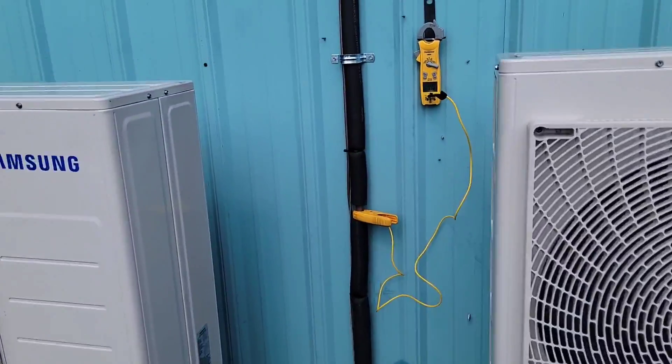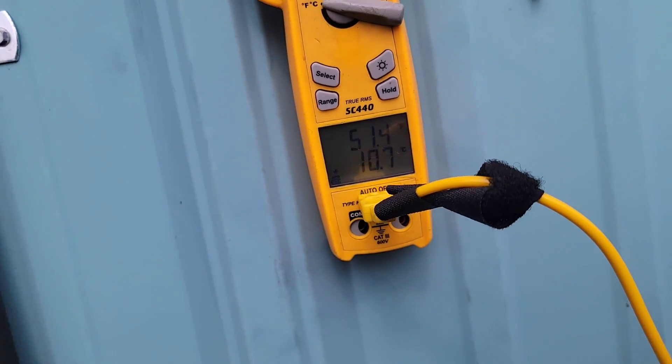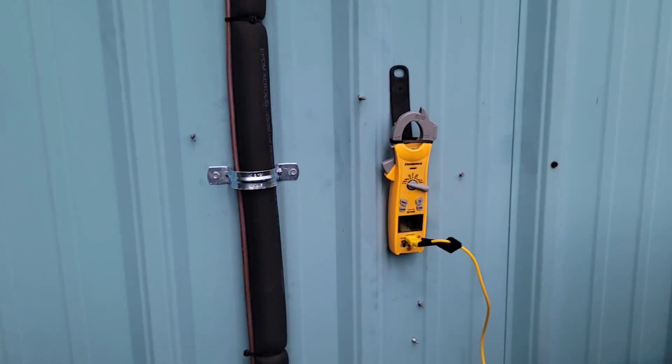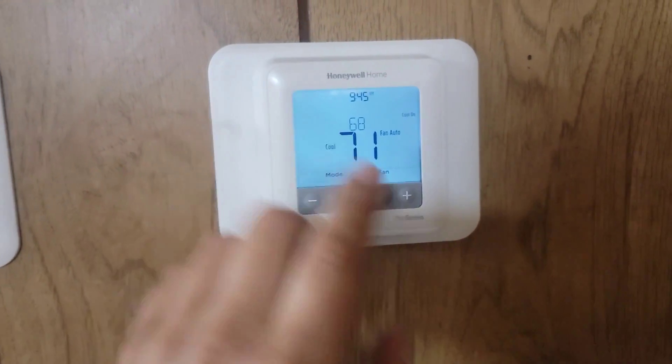All three outdoor units are running full speed ahead — I've got it set to cooling at 68. I've got a temperature probe measuring the suction line or vapor line temperature. The vapor line looks like it's 51 degrees. Now let's go inside and measure the temperature split. All the thermostats are set for 68, but they were all 72 when I got here, so it's working.